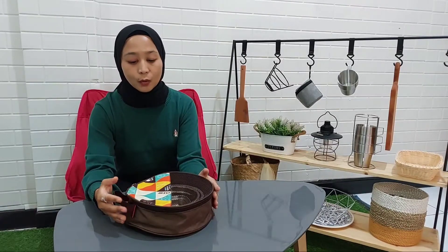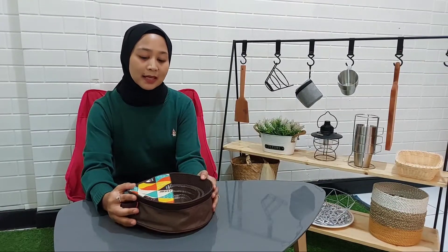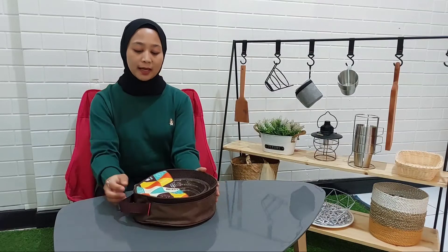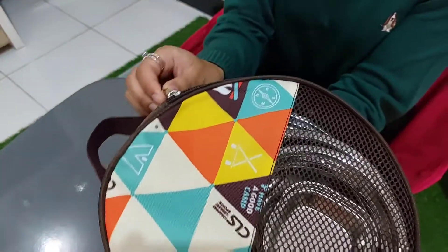Tas ini berdiameter 23 cm. Dan tingginya kurang lebih 8 cm. Kalau gitu kita lanjut ke isinya ya teman-teman.